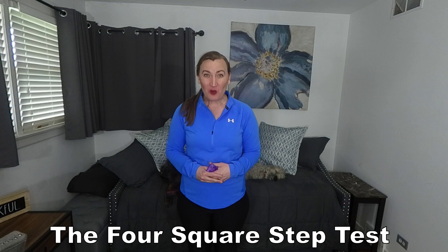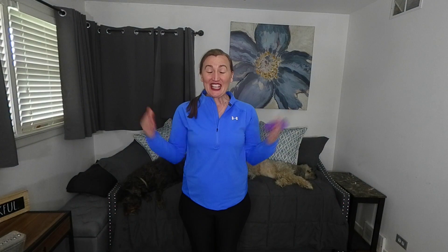Standardized test number four: the four-square step test. The four-square step test looks at an individual's dynamic balance and their risk for falls. To do this test, you normally take four canes, placing them perpendicular on the ground, creating four squares.